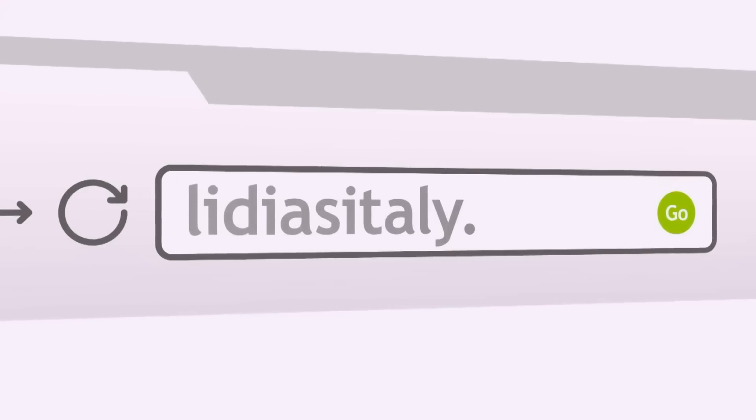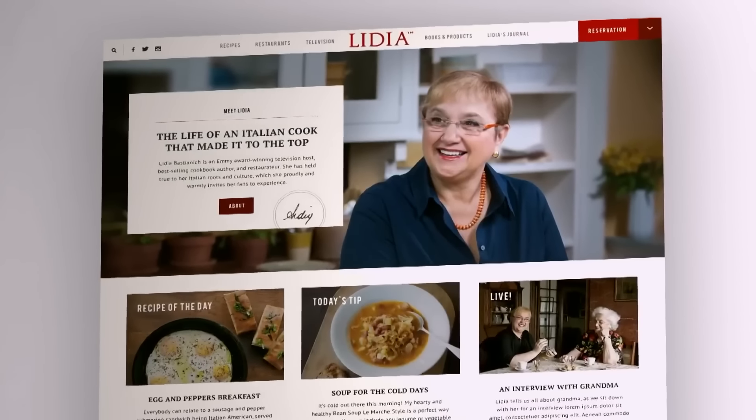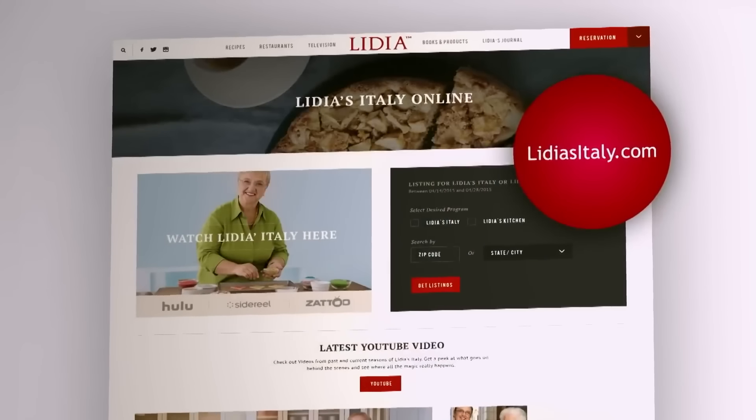Tutti a tavola a mangiare! To learn more about Lydia, access videos, and get recipes, tips, techniques, and much more, visit us online at lydiastitaly.com.